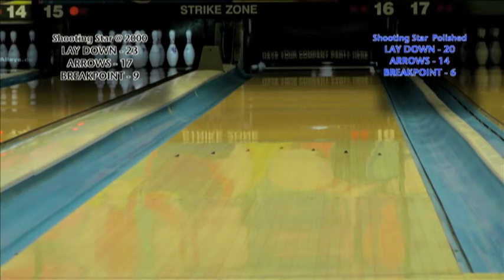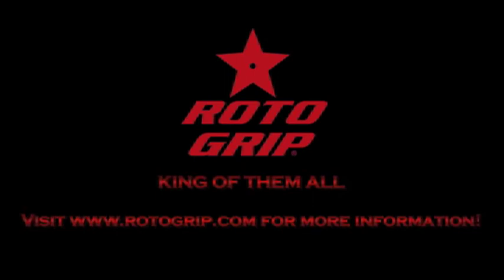Thank you for watching this Roto-Grip video production. For more information on this product, please visit www.RotoGrip.com.